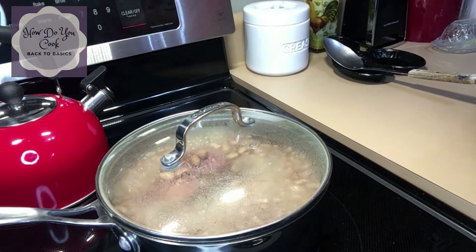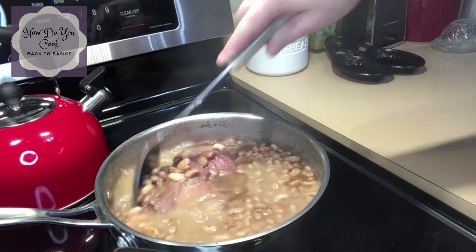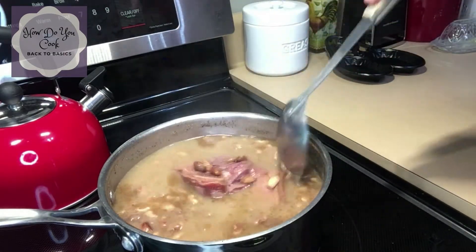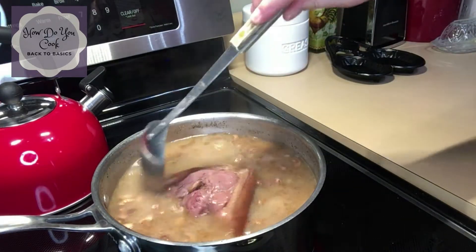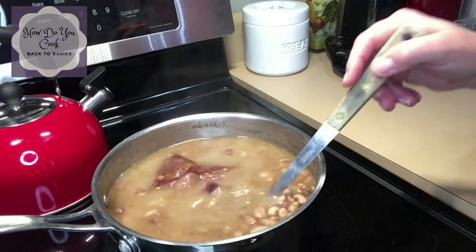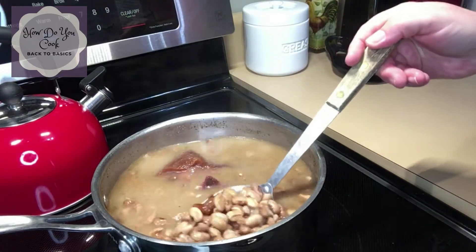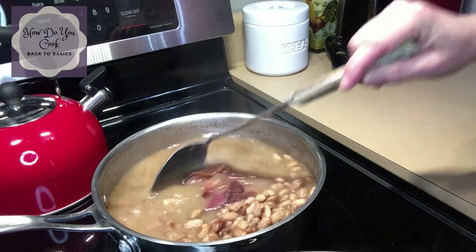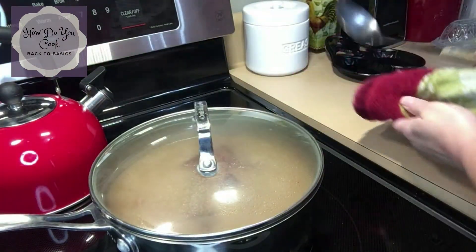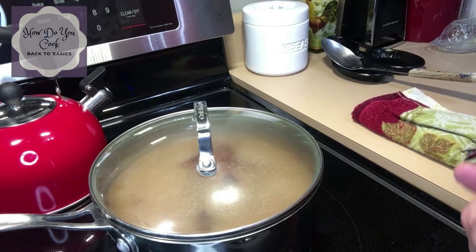My beans have been boiling on medium-low for about an hour. So this is what your beans will look like about an hour into it. You can see that the ham hock is cooking well and it's providing all that delicious flavor into your beans. This is what they look like right now. I'm not going to add any more water just yet, but I may need to in about the next 30 minutes. I'm going to put my lid back on and let them continue cooking for about another 30 minutes, then check on them again to see if they need any more water.